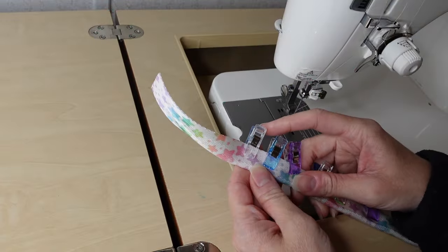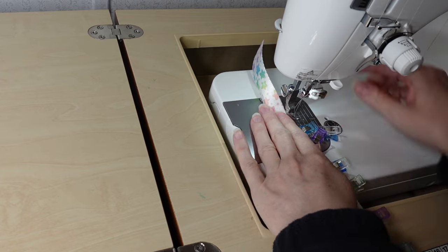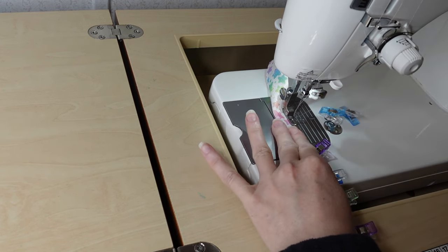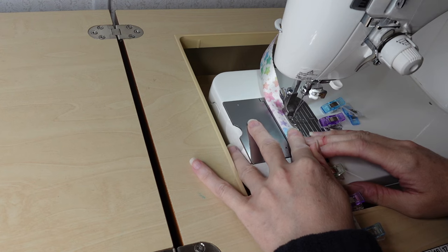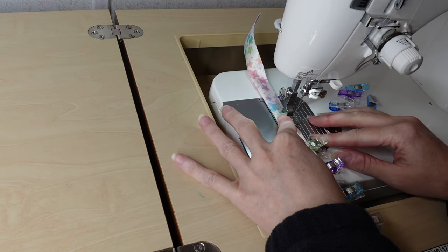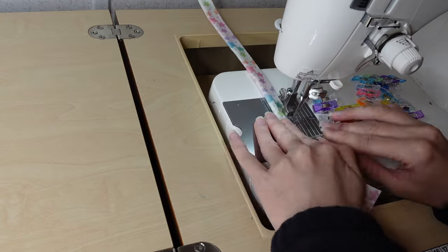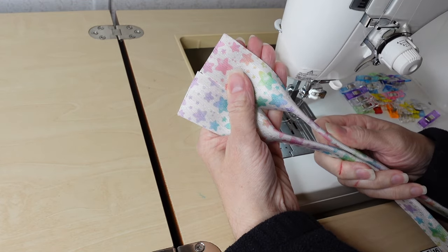We are going to start first by working on the rolled handles. I cut the webbing to the length that Leslie suggests in the pattern and then I clipped about three inches away from that raw bottom edge. Now what I'm going to do is sew an eighth of an inch away from that folded edge at the bottom, back stitching and then slowly going down the long sides. I'm going to make sure that the edges are matching up, so I will go slow on this part. I'm going to make sure these are pretty close in size — and they look great.